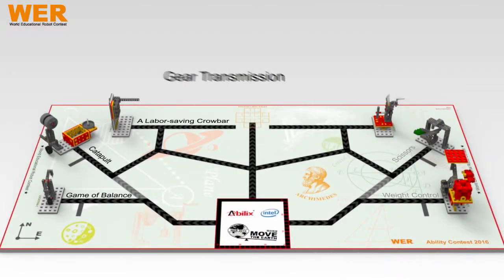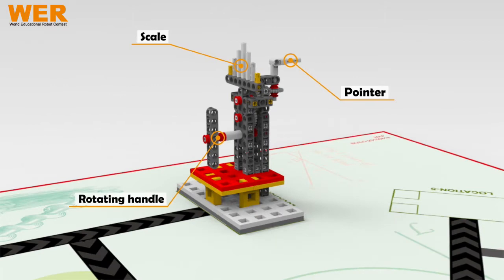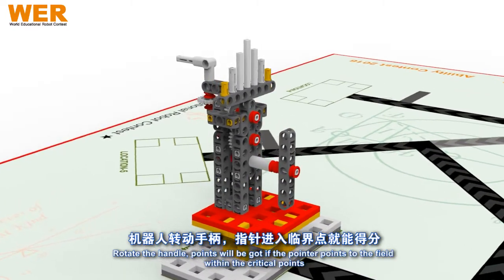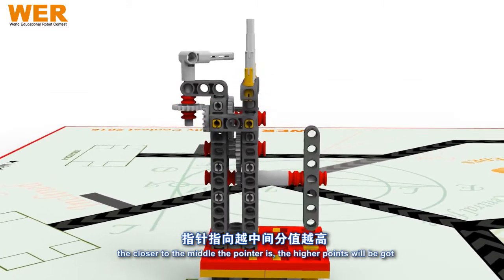Task: Gear transmission. Rotate the handle. Points will be got if the pointer points to the field within the critical points. The closer to the middle the pointer is, the higher points will be got.